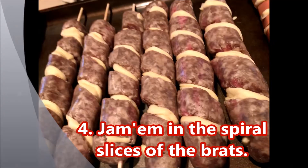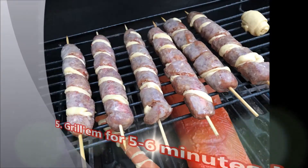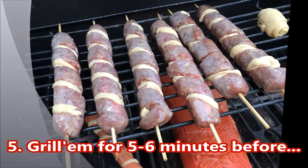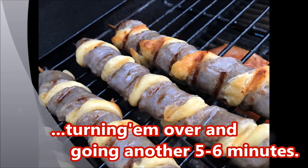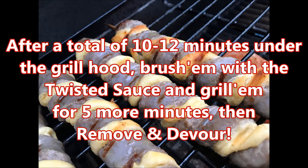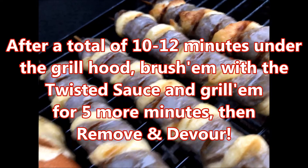Now the best part is you're going to treat your grill just like you do an oven at home. Put these things at about 400 degrees or medium heat for about five minutes, turn them over, and cook them for another five to six minutes, for a total of about 10 to 12 minutes.